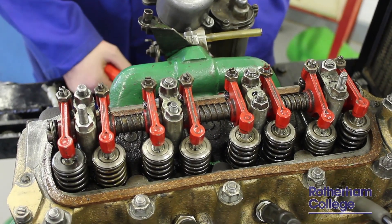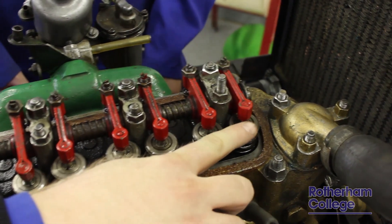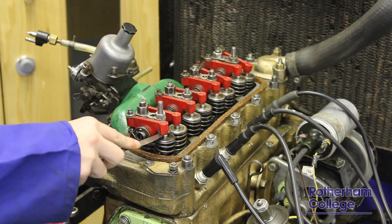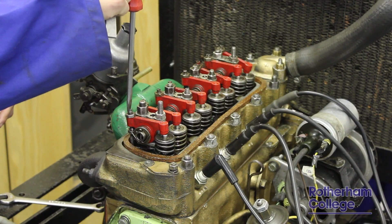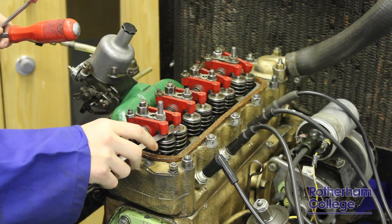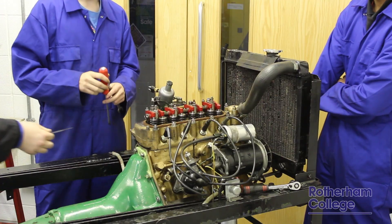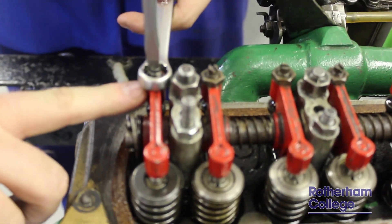We're going to follow the method starting with valve 1. We're going to ensure that valve 1 is completely open, i.e. that the rocker arm is pushed completely down — and as you can see here, that valve is now completely open. We can now set valve 8 using our spanner, screwdriver, and feeler gauges. The feeler gauge is fed in between the rocker arm and the top of the valve, and what we're feeling for is a clearance of 0.3mm in this case between the two surfaces. If that clearance needs adjusting, that is carried out by using the spanner and adjusting the screw to adjust the gap.